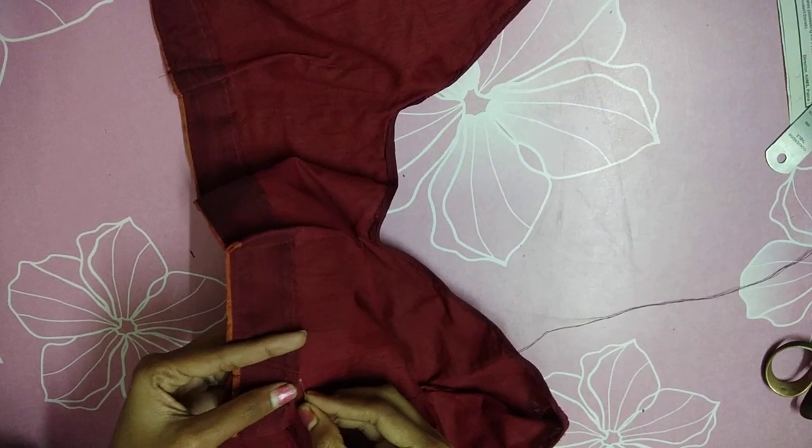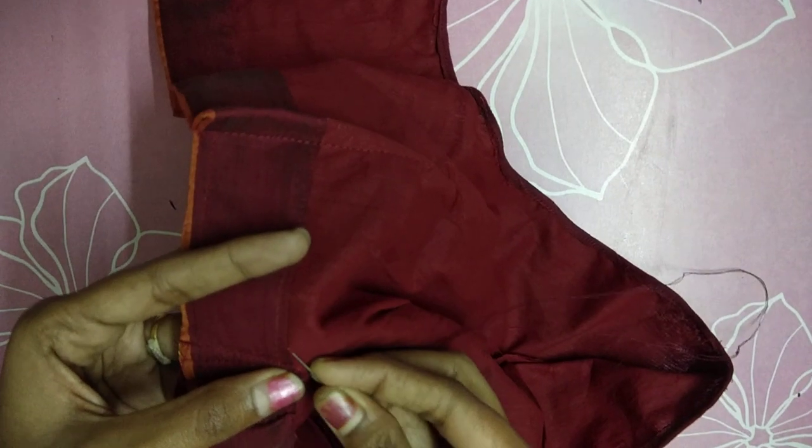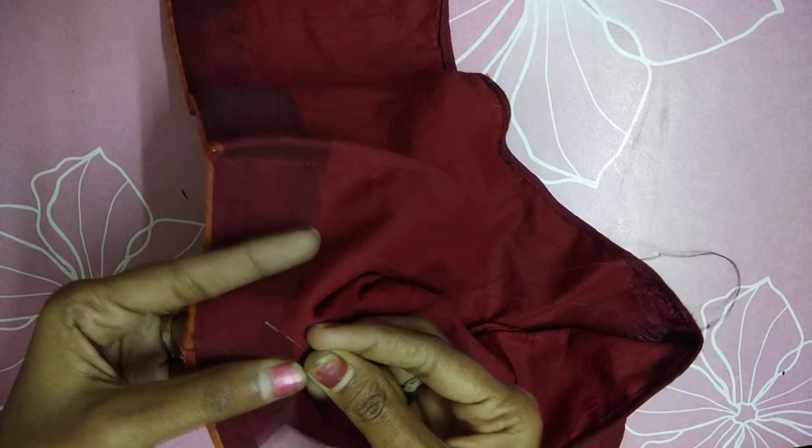Now we will remove the thread. We will open the thread. If you keep the thread, it will close the thread.